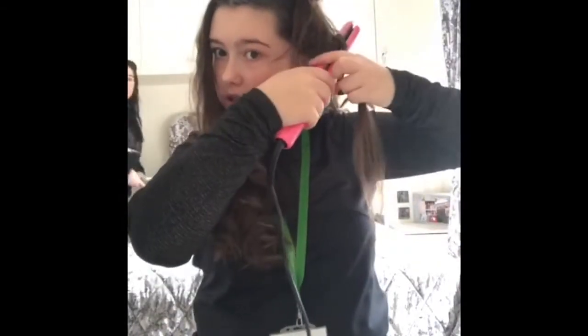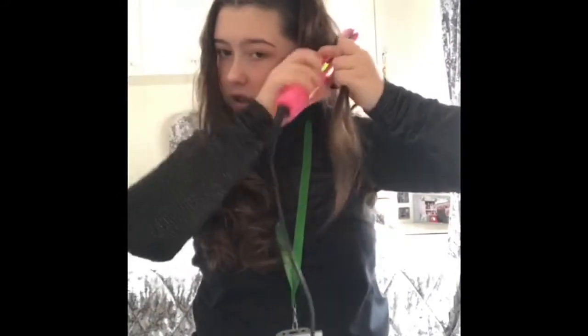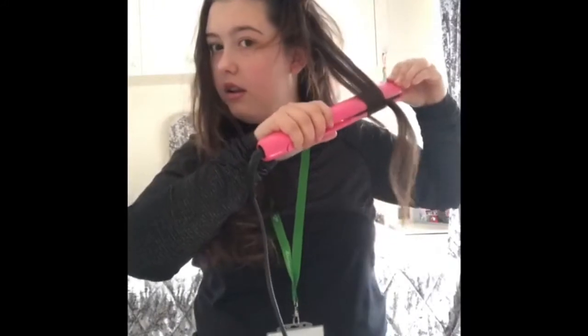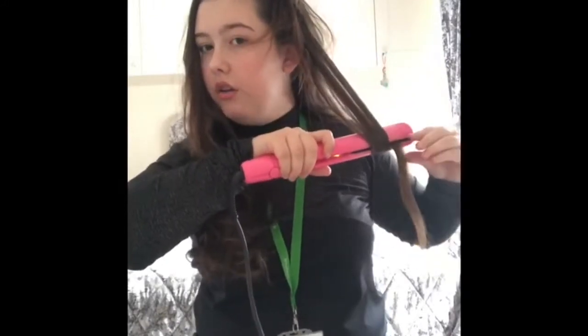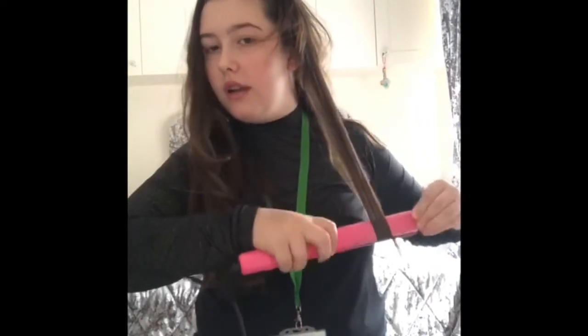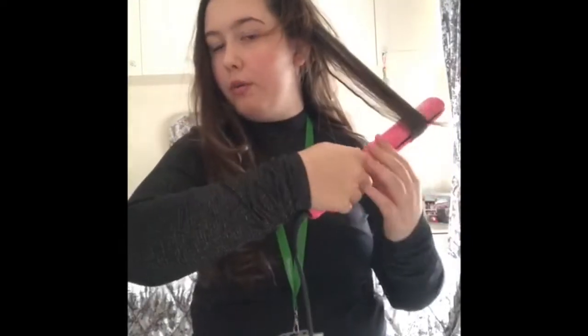Get your hair, twist it like that. Pull down slowly like so, and just pull that all back up like that. Hold for about 20 seconds, and then just let go like that.